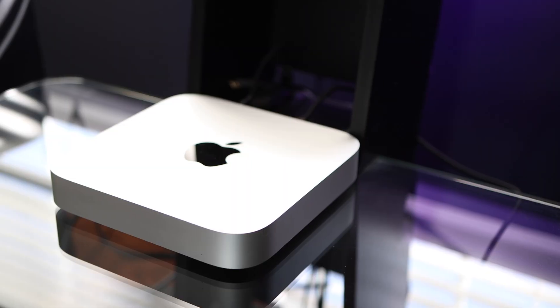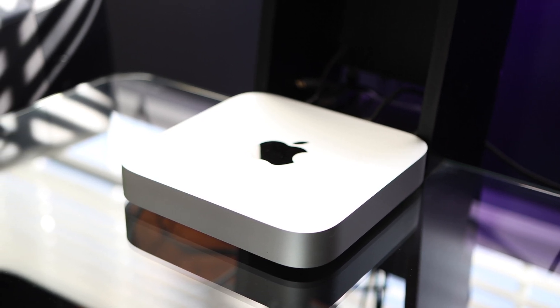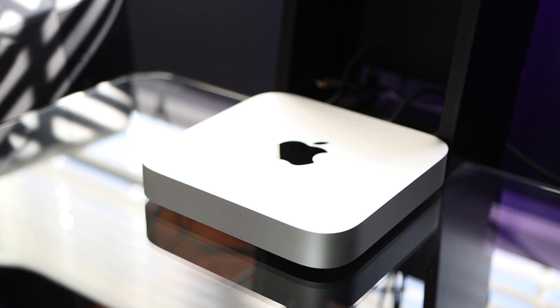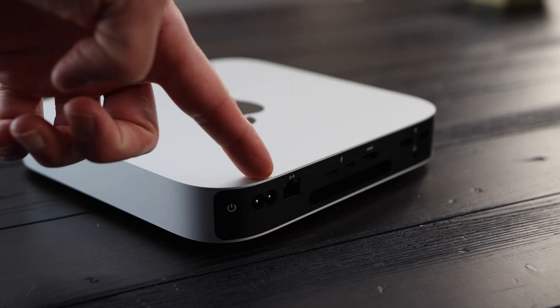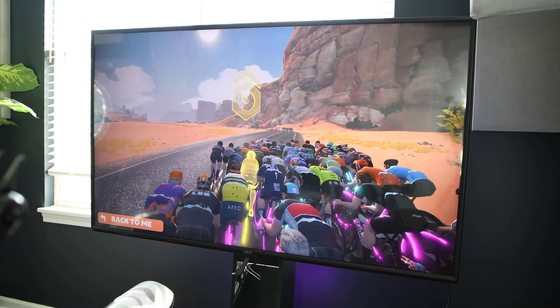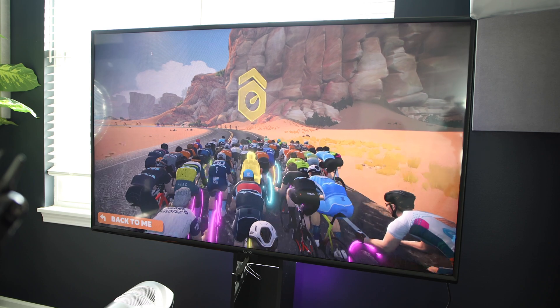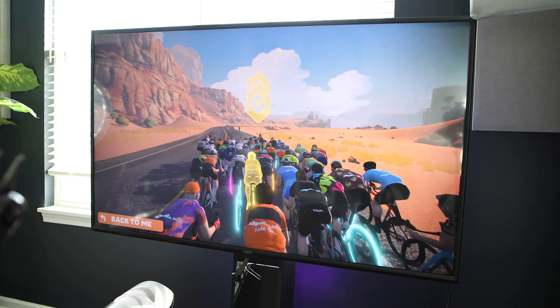With that out of the way, let's talk about the Mac Mini. One thing I love about the Mac Mini is how simple and quiet it is. It has a fan but you won't even notice it under normal use — even when pushed hard during long Zwift sessions, the fan is barely audible. The Mac Mini has a sleek and compact design with a solid selection of ports including Ethernet, HDMI 2.1, a headphone jack, 2 USB-A ports, and either 2 or 4 Thunderbolt 4 ports depending on the version. It supports multiple display options: up to 6K at 60Hz over Thunderbolt and up to 5K at 60Hz over Thunderbolt or 4K at 60Hz over HDMI.